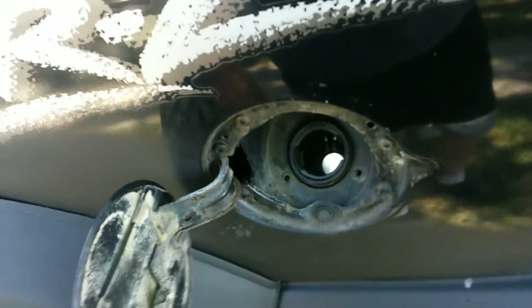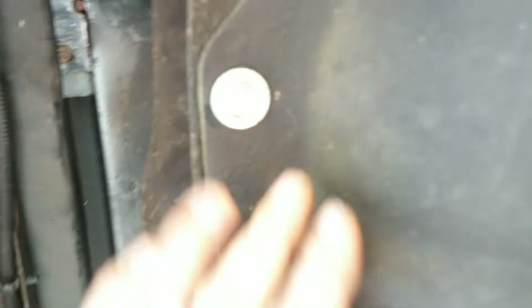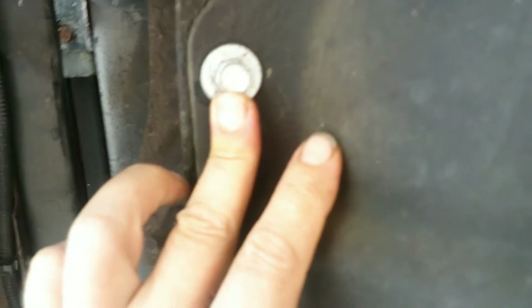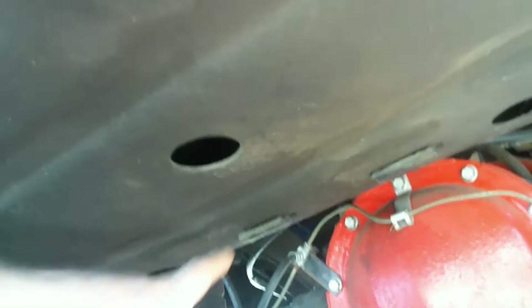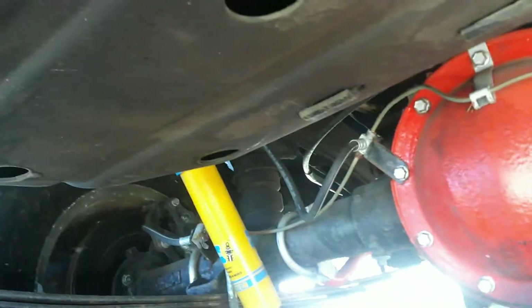To get this gas tank out, first I've got to remove the skid plate. I think those are 13s. I'm getting them out but I'll leave that one in until I get these back ones — they're up there and I need another extension to reach them. Got the cover off.